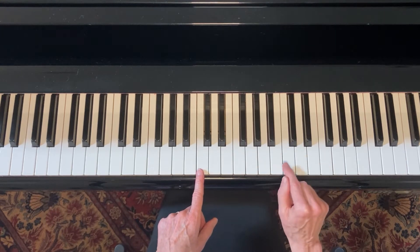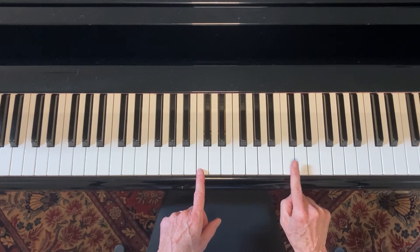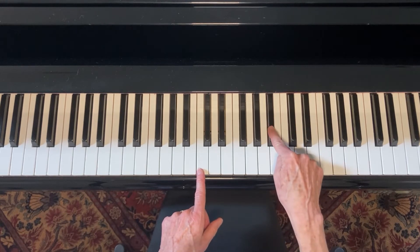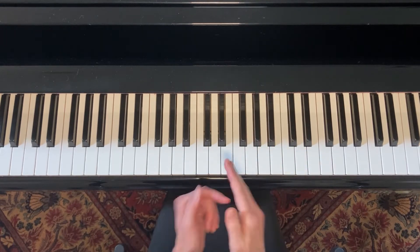Then the last one will be the flat seven. To get to the flat seven, you find that last note in the scale, which was just half a step away from the root note up top, and you flat it. Boom — so that's your flat seven. But you already know that for the C blues scale.